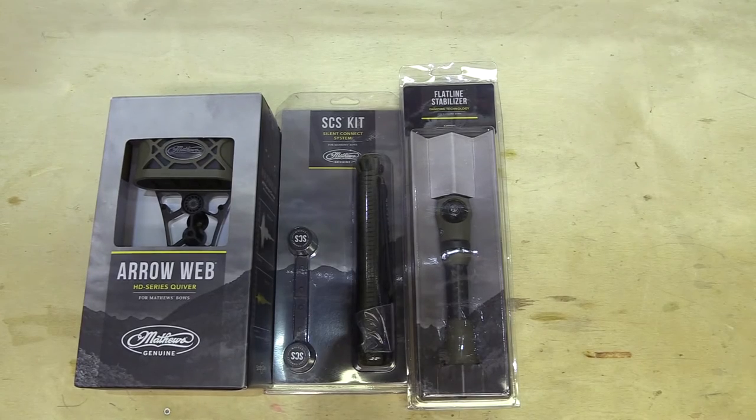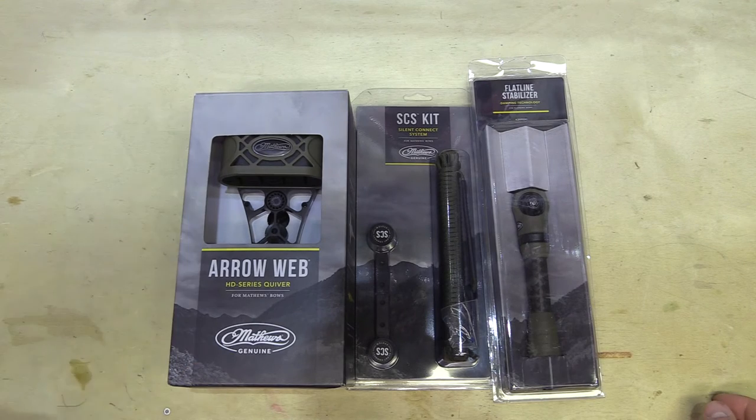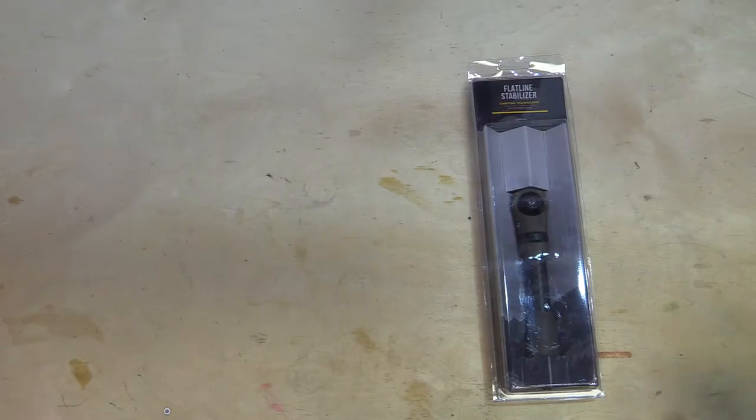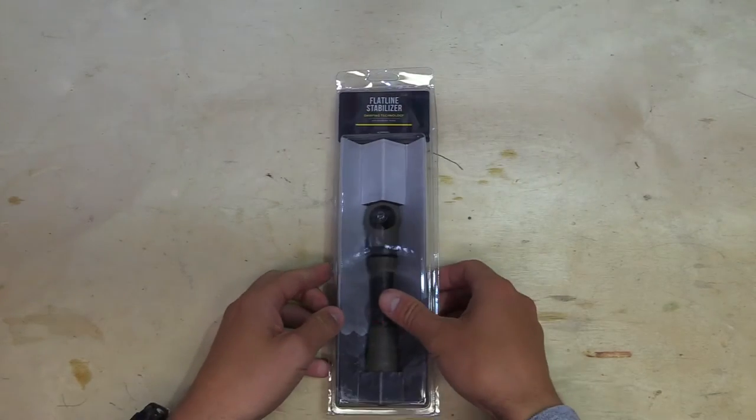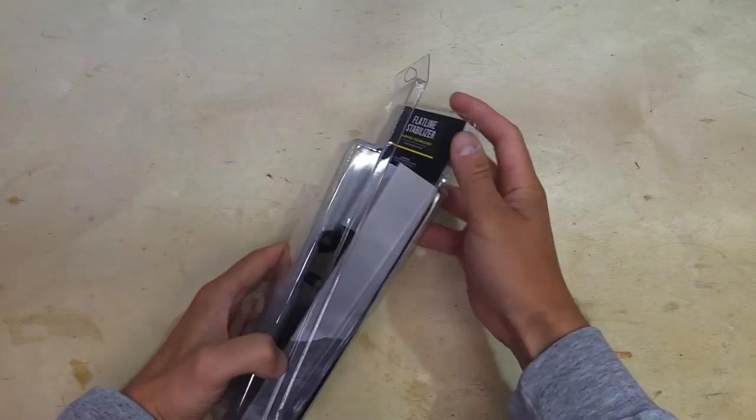Let's go ahead and put some accessories on the Matthews V3. If you haven't, go check out the previous video of me reviewing the bow itself. But today we're going to put on the four arrow web quiver, the silent connect system, and the flatline stabilizer. This is only a six-inch flatline stabilizer, also in that green ambush color.